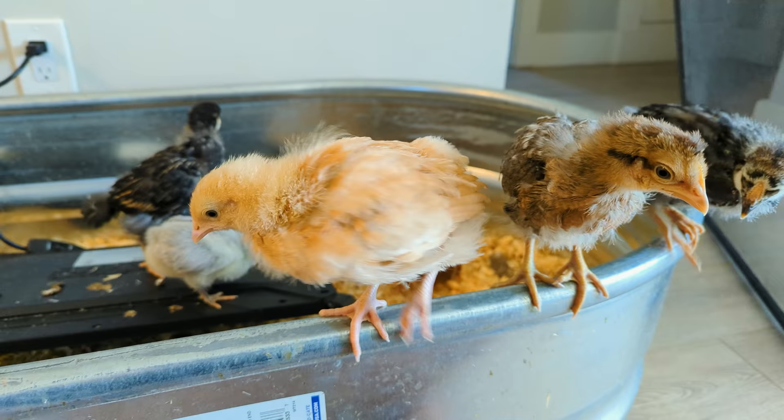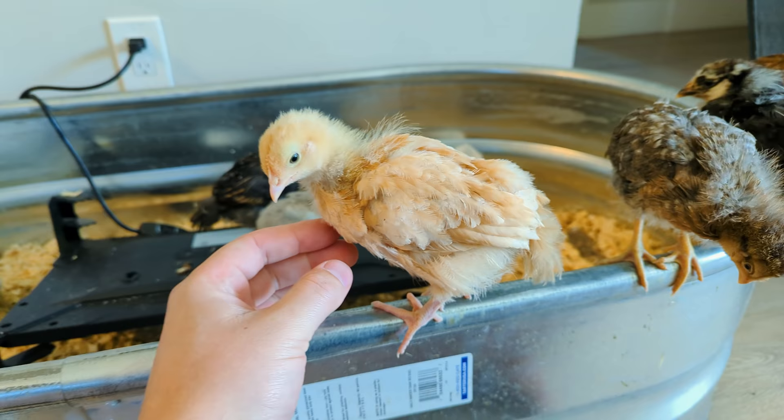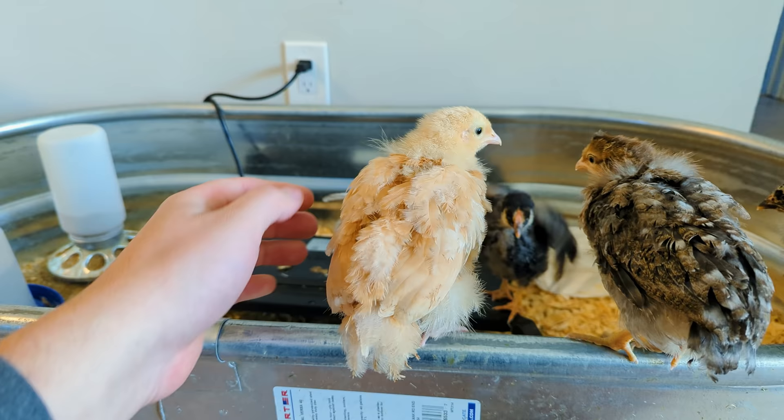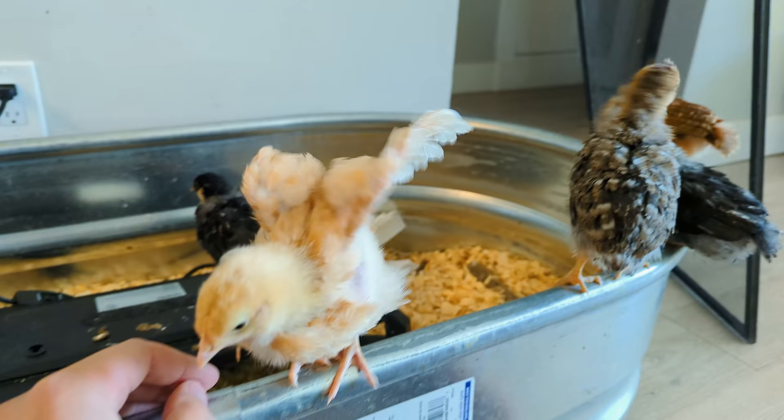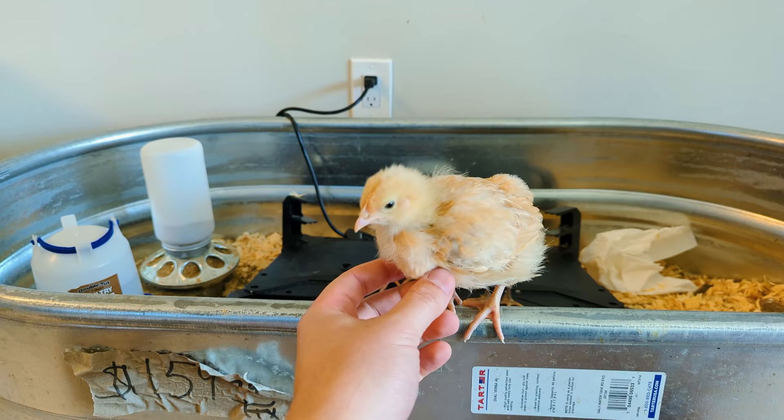They're already up here on the rafters. So this is our buff Orpington — this is Buda. Buda has become the fattest chicken of the bunch. She has really lived up to her name. Orpingtons are pretty large in general, and Buda has really started to size up compared to the rest of them. Just look at how fluffy she is. She absolutely loves to come up and hang out on this little railing here — get a little air, a little hang time. So that's the buff Orpington.